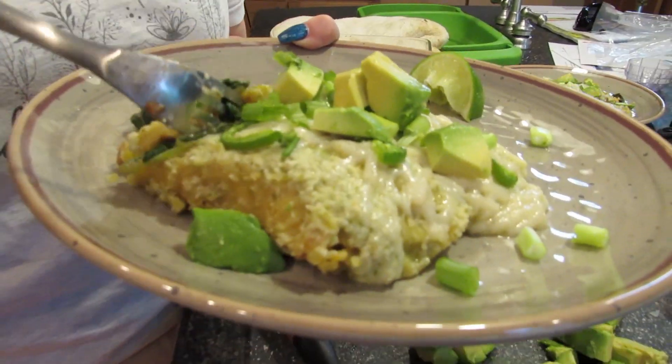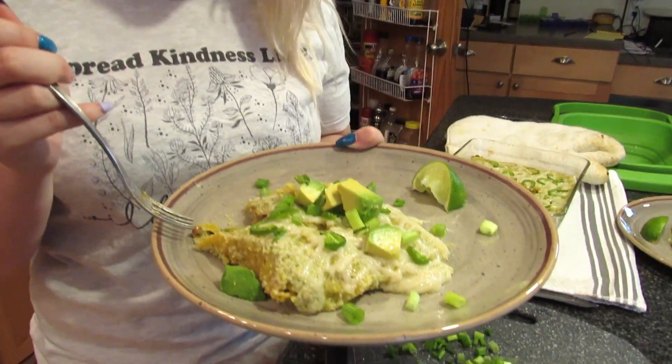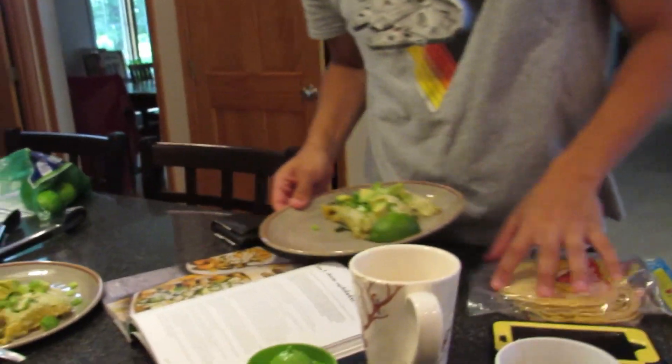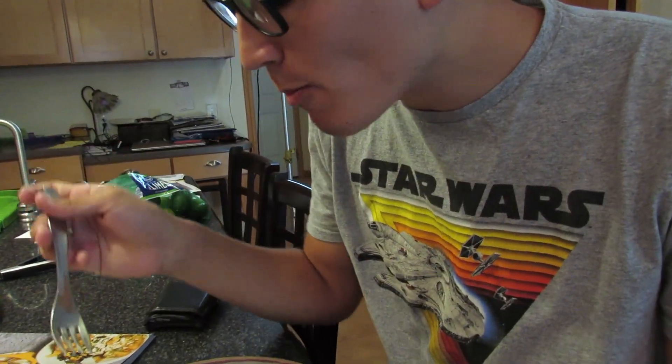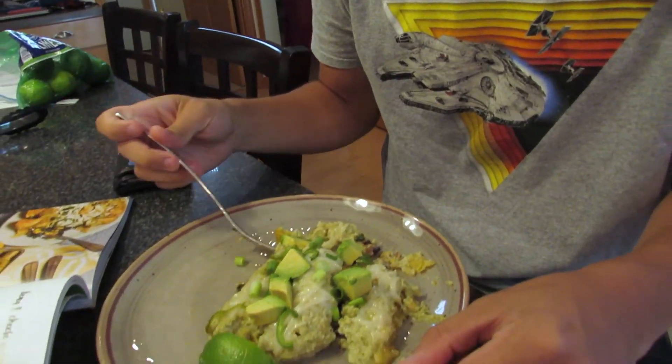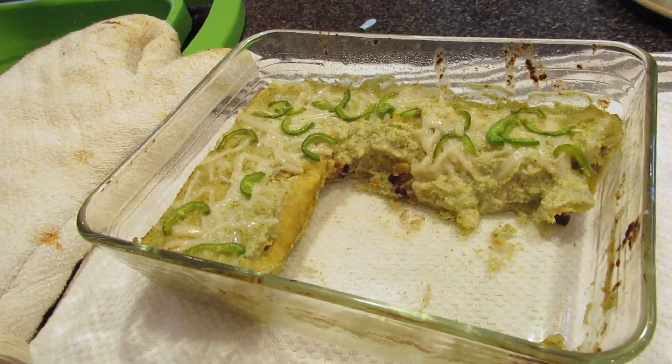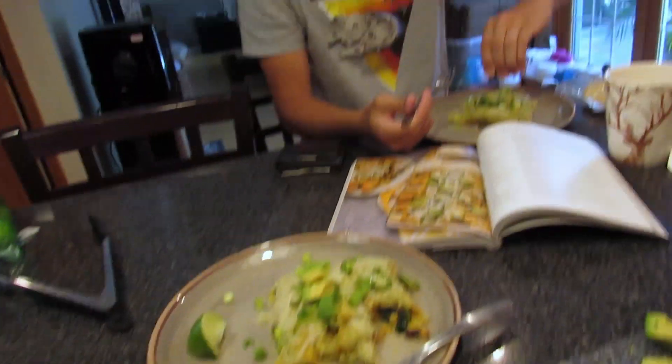I am very confident that if you are not vegan, you'd be very satisfied. That is ridiculously good. Amazing. Love it, love it, love it. I think you have a better reaction than I do when it comes to food.